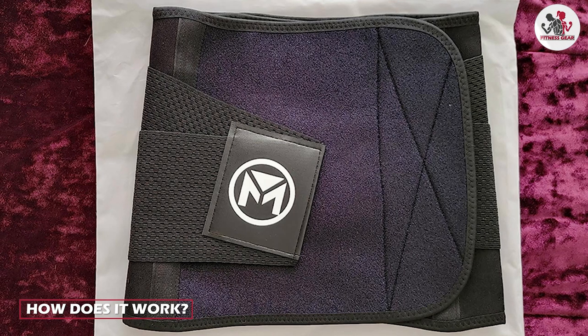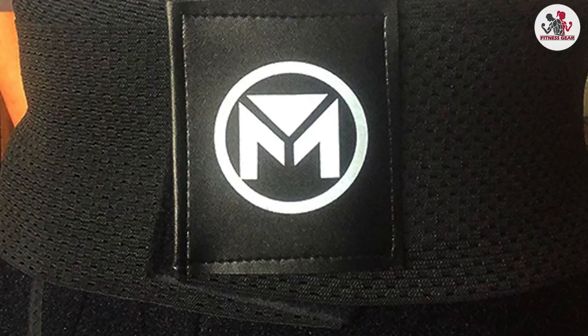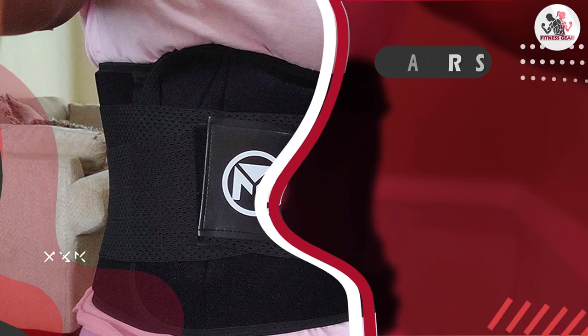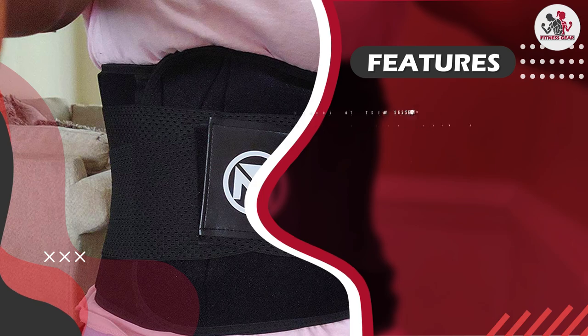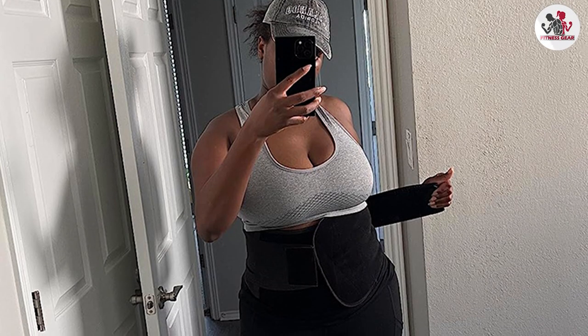How does it work? The Molida Waist Trainer works by compressing your waist and stimulating thermal activity in your core. This helps to increase perspiration and promote waist loss in your midsection. The waist trainer is also designed to provide support to your lower back, which can help improve posture and reduce the risk of injury during workouts.